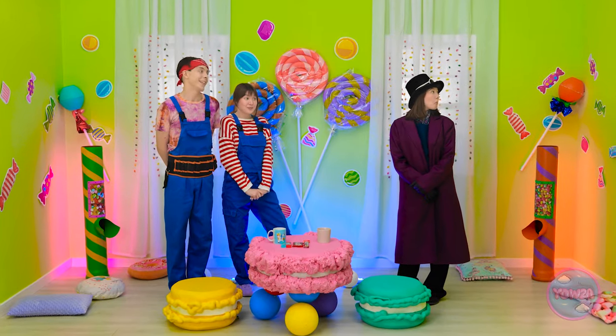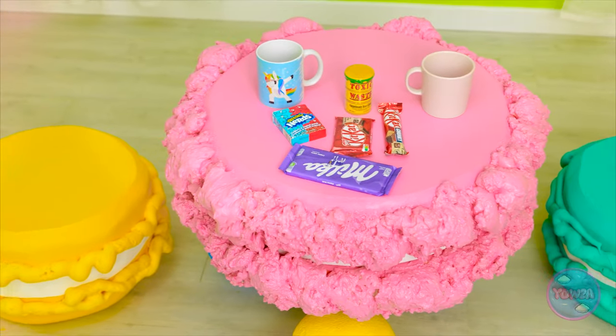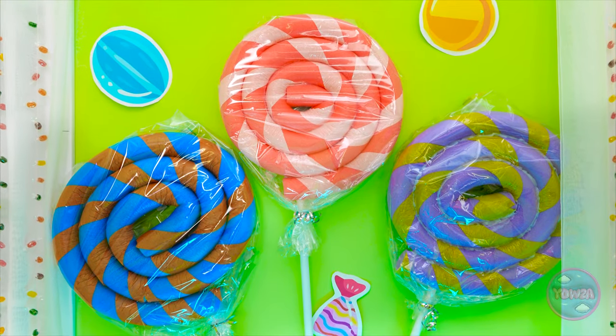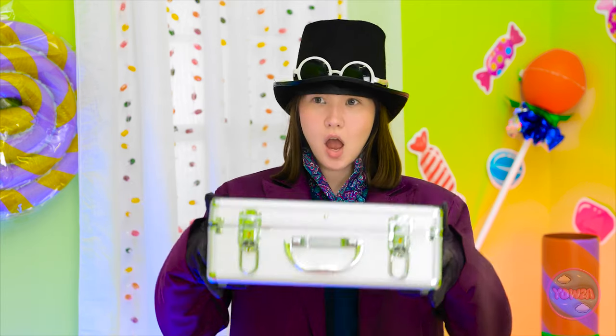Look, Matthew - we meet again! I love what you've done with the place - it's just what I was looking for! Chic, stylish, and full of sugar! Nice touch with the table! The color scheme is perfect! And the wall art - you know what I like! Woah, look at those lollipops! Candy window shades? That's ingenious! You did a great job - this is for you!